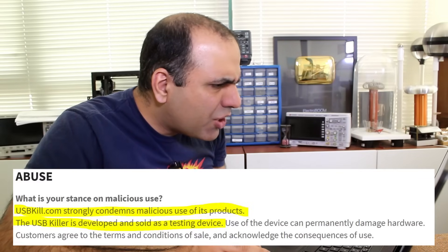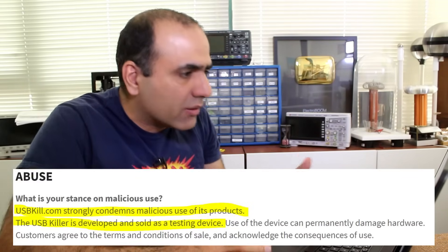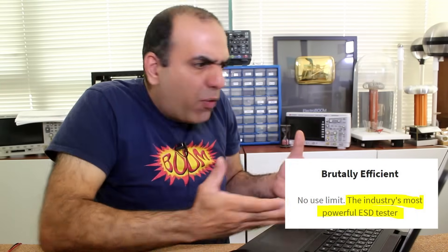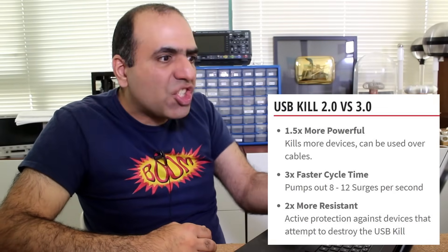Then what is it for? Abuse. USBKill.com strongly condemns malicious use of the product. What is this for then? The USB Killer is developed and sold as a testing device — the industry's most powerful ESD tester? This is not an ESD tester. Read the title. It's a USB killer. A tester is used by a designer to improve a product. The killer is designed to kill. The new version is one and a half times more powerful and three times faster discharge cycle. If it is a tester, why does it have to get stronger? Are there no limits?